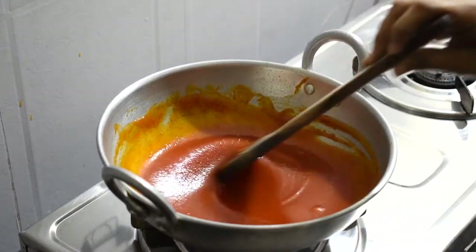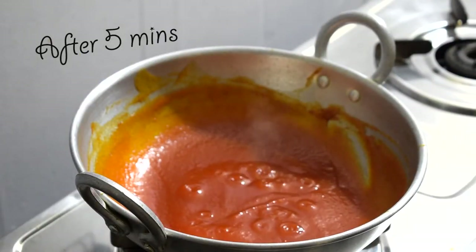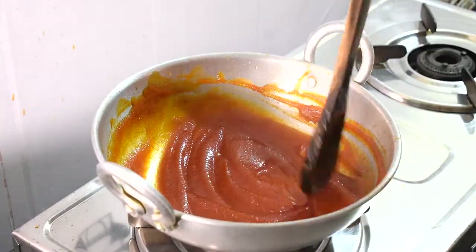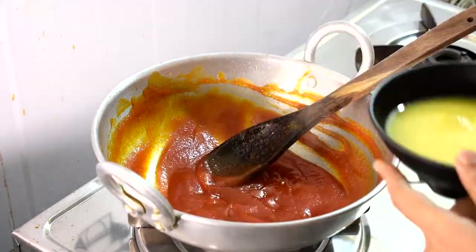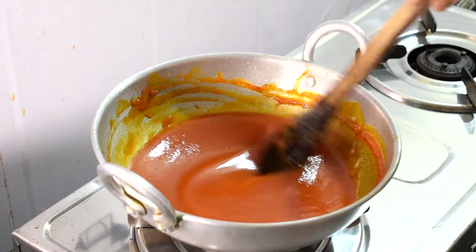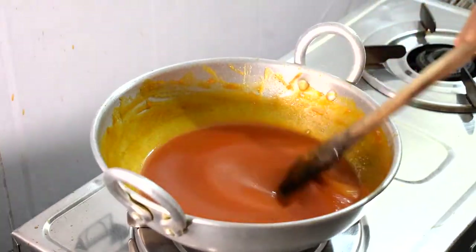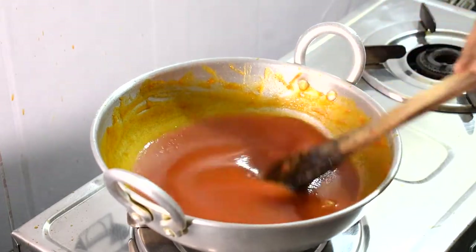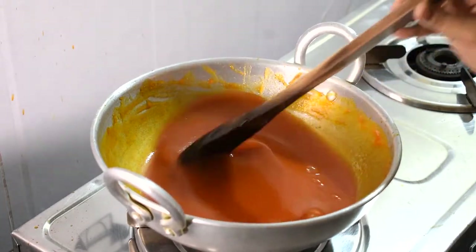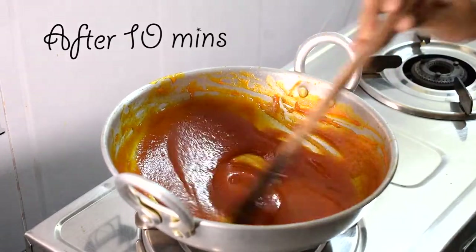Let's add sugar — this also has salt. Let's mix in the orange juice. Now let's put the orange juice in on medium flame. It will be a medium consistency, but it will be thick. In the beginning, the color will change.